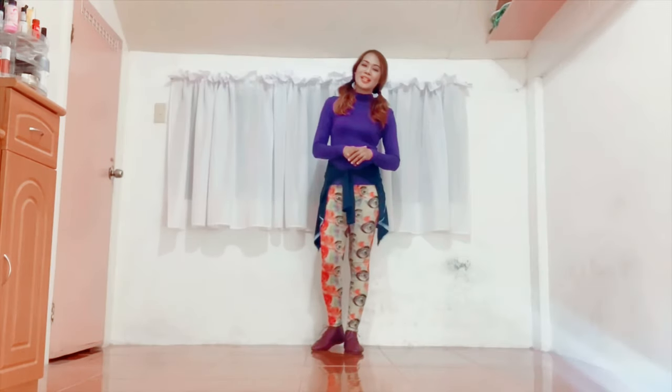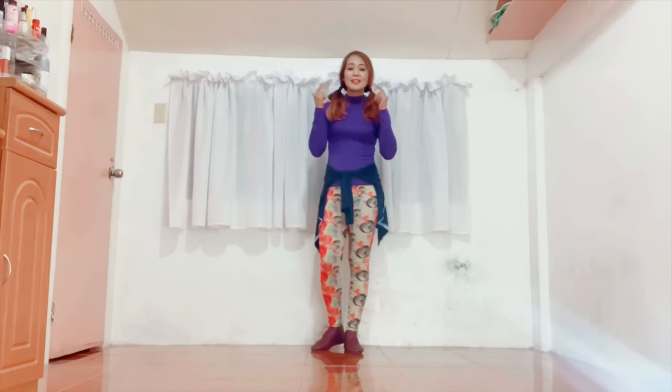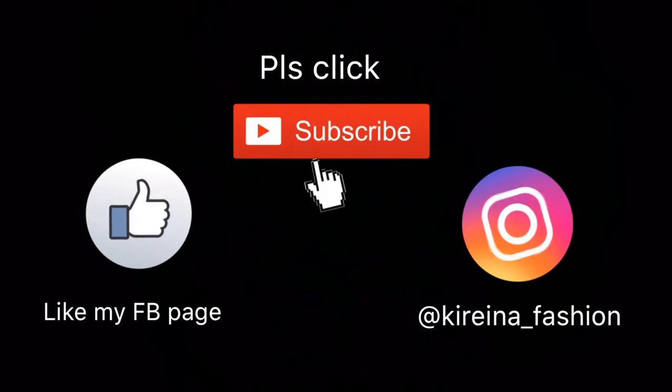Well, that's it. Thank you so much for being with me in this dance tutorial. I hope you enjoyed it. And before you go, once again please don't forget to hit the like button and click the subscribe button as well as the bell icon. This is Tess, signing off. Bye-bye. Thank you.